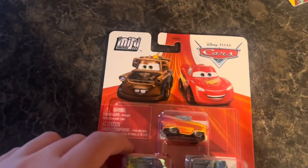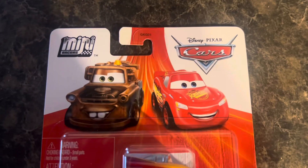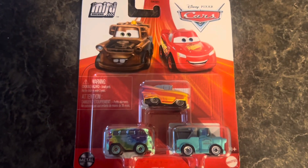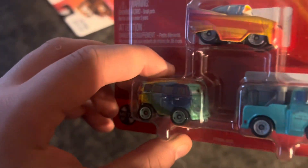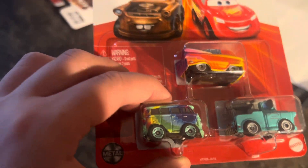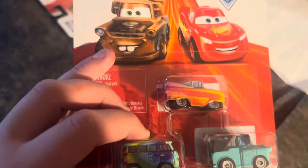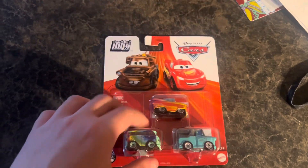Before you flip it over and unbox, get a good gander at the front of the package. Mini's picture right there, as you guys can tell. Kind of interesting Fillmore variant — it would be awesome to get this guy in normal diecast size, so that would be pretty awesome. Don't own him, but I do own Brand New Mater in normal size, so pretty cool here.